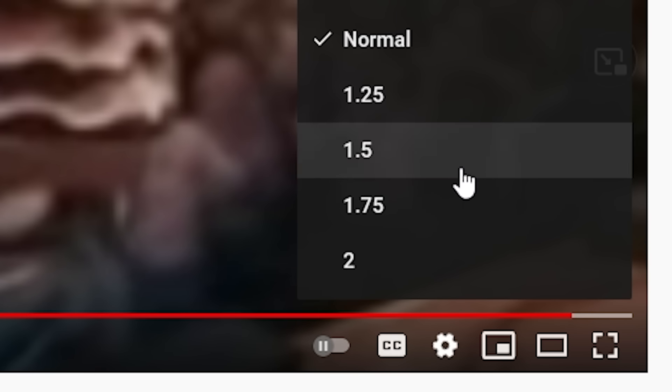Hey everyone, this is an interesting video because you will only be able to watch it if you follow my guidelines and change the YouTube video playback speed. Change it to two times right now. My voice might sound a little bit choppy, but you're watching in two times speed.